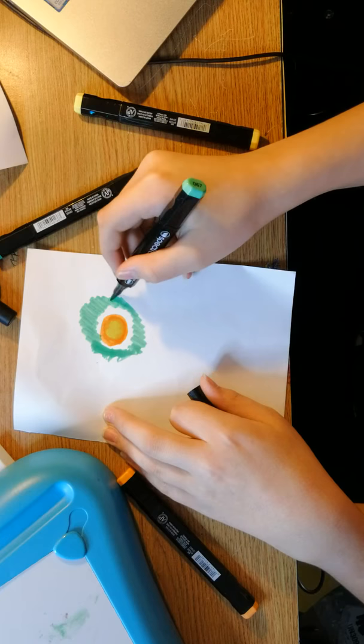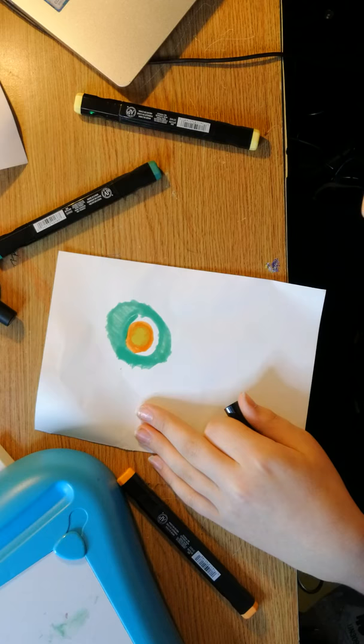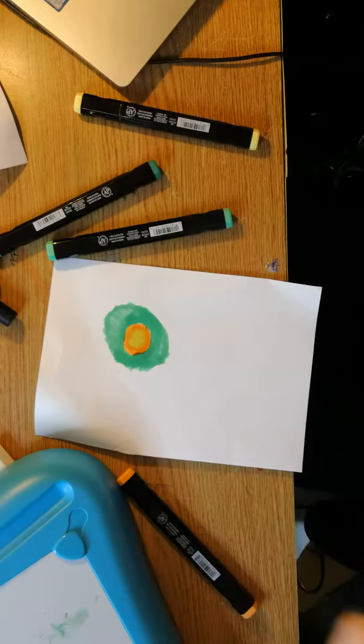Bob Ross: 'Now I'm going to add a little bit of midnight black — a little green, a little white, and midnight black — just want to dull it down a little bit.' Oh my god, that looks awful. What he's using looks way more blue, but mine is way more green. You know what, let me add some blue. This is me attempting to make my big paper into a small paper because I don't want to use up all my markers.